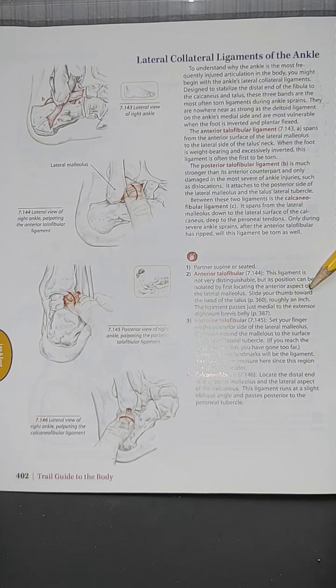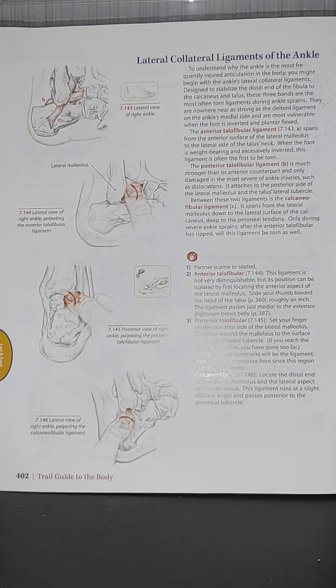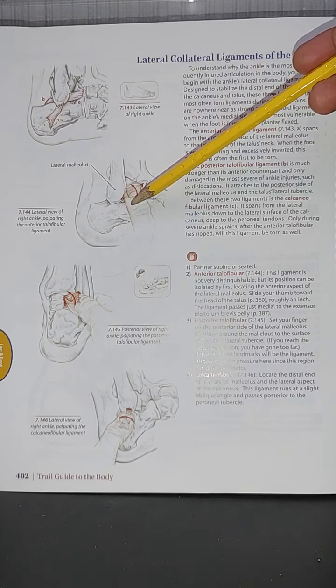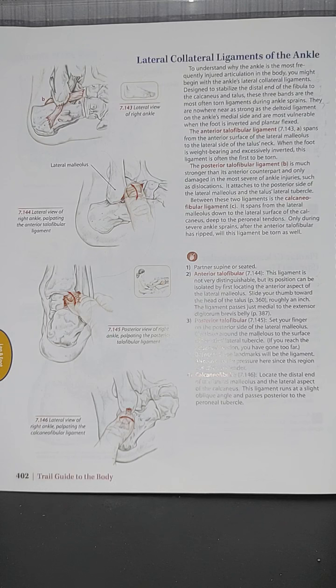To locate the anterior talofibular ligament (ATFL): this ligament is not very distinct or easily distinguishable, but its position can be isolated by first locating the anterior aspect of the lateral malleolus. Slide your thumb toward the head of the talus, roughly an inch. The ligament passes just medial to the extensor digitorum brevis belly.